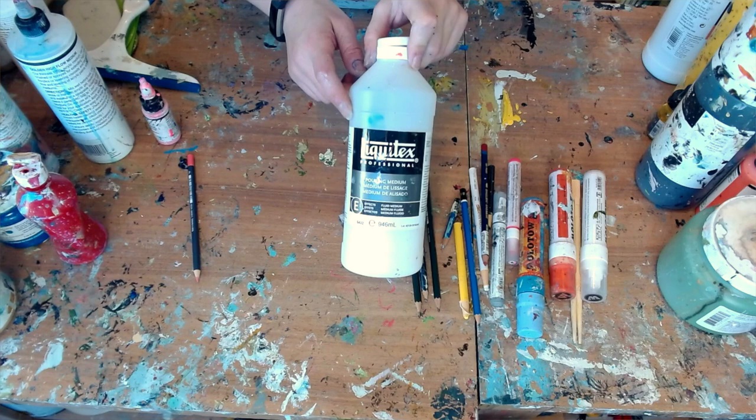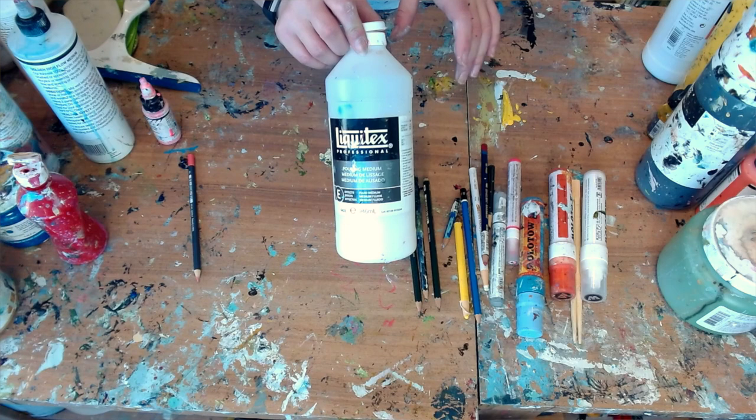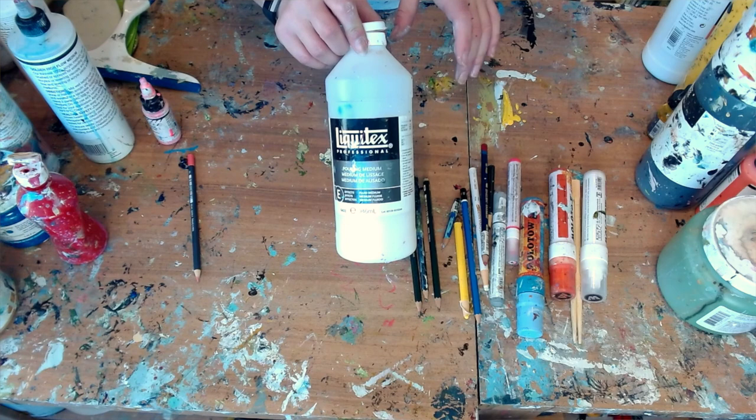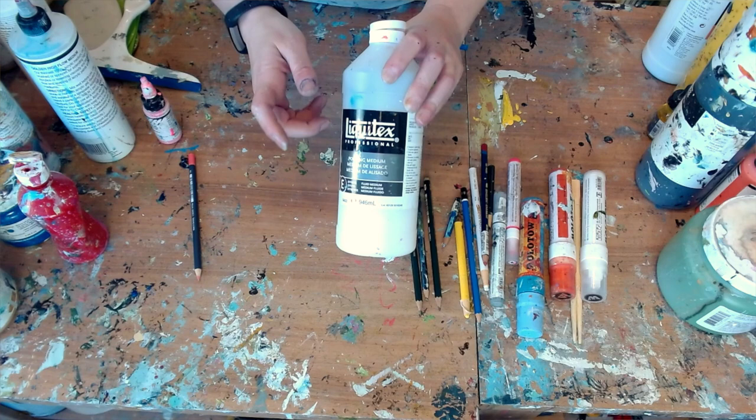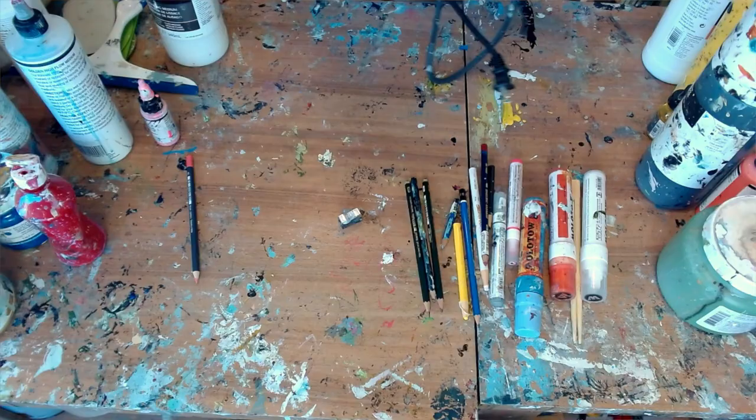The other thing I'm just starting to play around with is pouring medium — not in terms of pouring art, but playing around with changing the consistency of some of the fluid high flow paints from Golden, just to get a different kind of texture. I love differences and contrast of thin and thick, light and heavy. When I first bought all of these art supplies I had no clue what to do with any of this stuff — it was trial and error, hours and hours of playing around and not caring what I was doing. It was really just about making art.